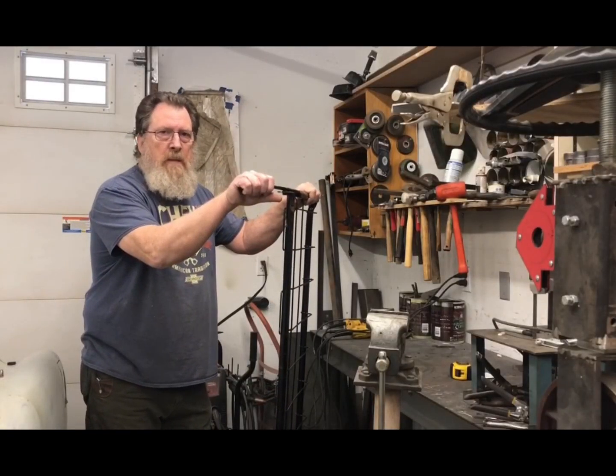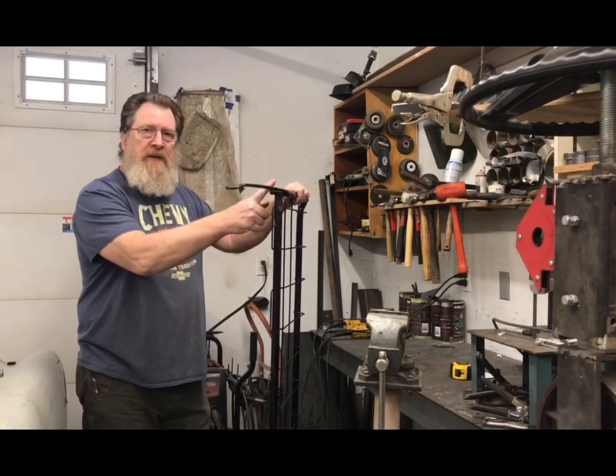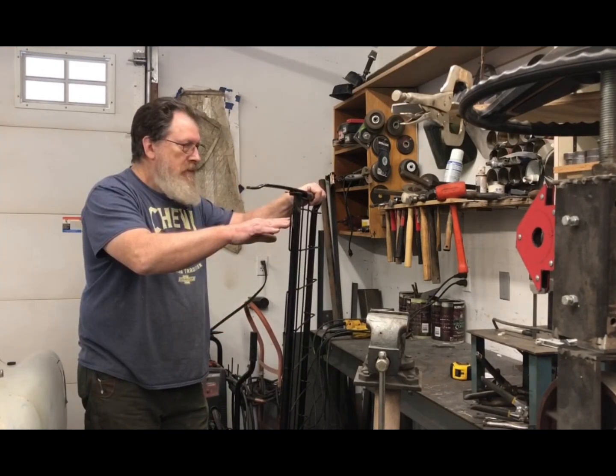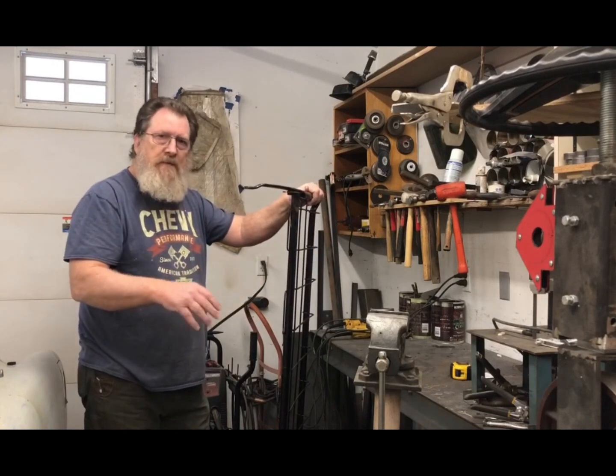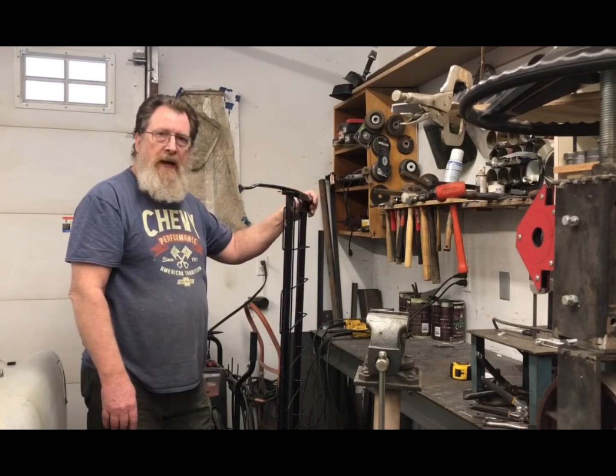Because this seat is out of a square body pickup, the back hinges forward, so I've got to cut the hinges off. It's also way too long, so we've shortened it up seven and a half inches - cut it in half first, then dry fit one half to see what I've got to do.